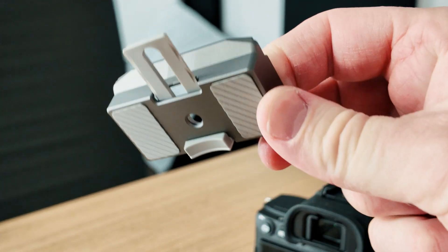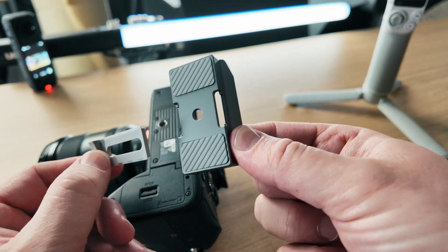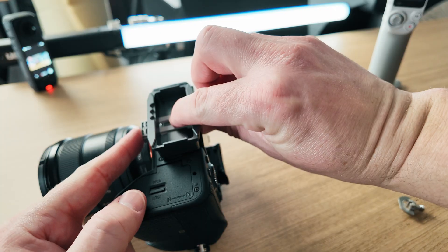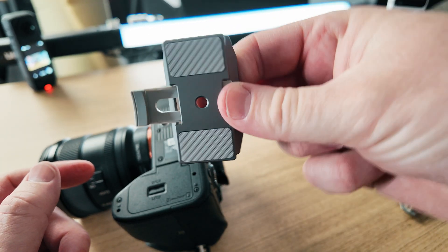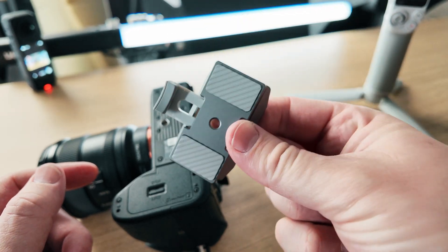Grab this plate from the box — this is going to attach to the camera — and also grab this screw. This plate has a super nice feature where you can extend it in and out, and this is going to clamp or support the front of the camera. That's going to stop this plate from wobbling and moving on the camera, which can result in jerky footage.